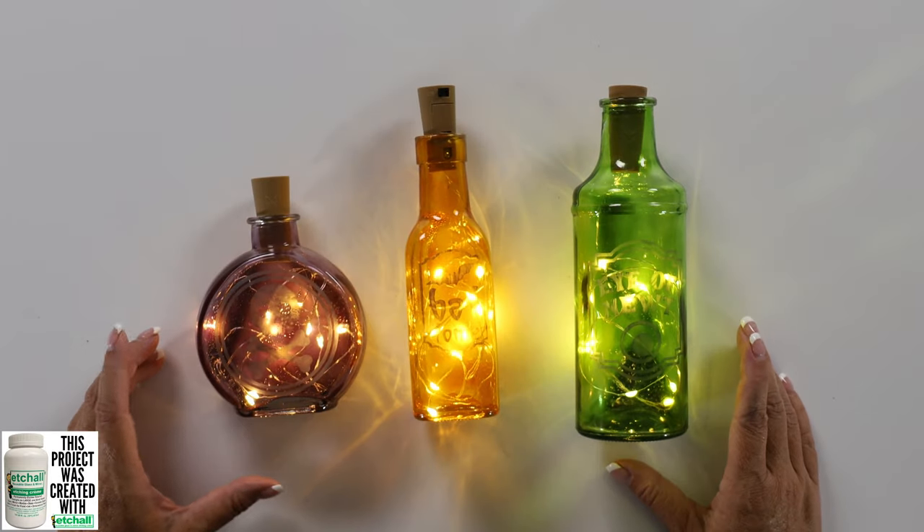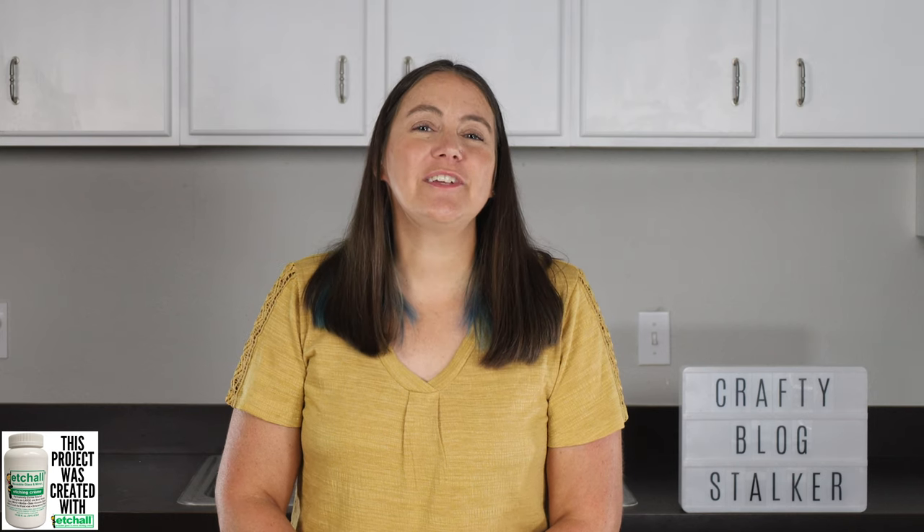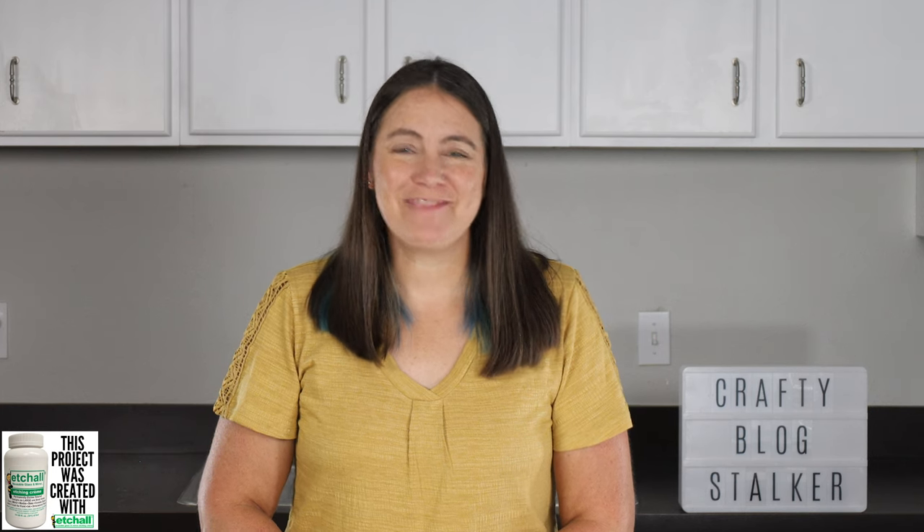Didn't these turn out so cute? I hope you enjoyed today's tutorial. You can always find lots of free tutorials on my website, thecraftyblogstalker.com. Thanks everybody, bye and happy crafting!